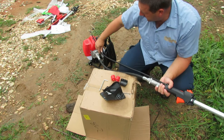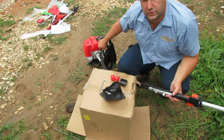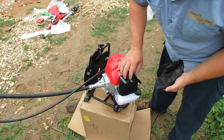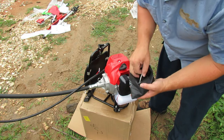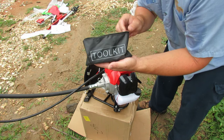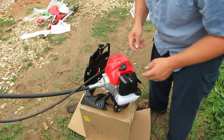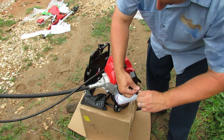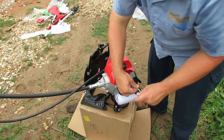It looks like this assembly here is going to follow the conduit all the way back to the carburetor. We're going to need to remove this air cleaner cover — it's the smaller of the two allen wrenches that come in the toolkit. Be careful: the tool kit also has the nuts and bolts in it for the D-loop that goes on the implement shaft. Take this allen screw out — yeah, it looks like that's all that holds it in there.